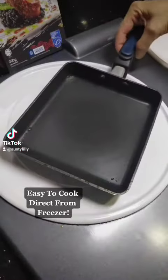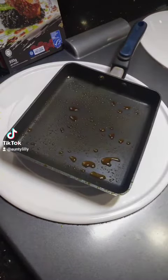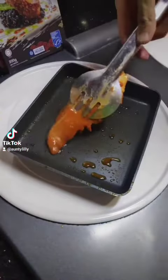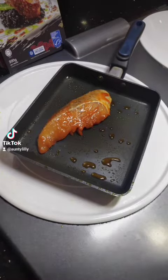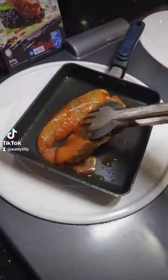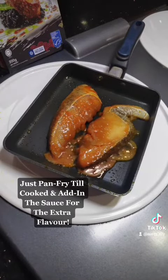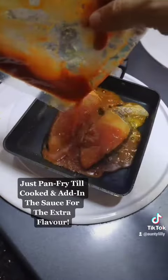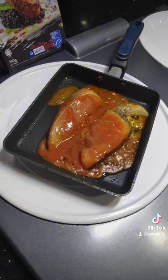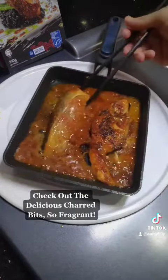Easy to cook direct from freezer. Just pan fry till cooked and add in the sauce for the extra flavor. Check out the delicious charred bits, so fragrant!